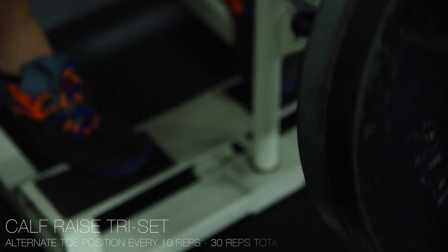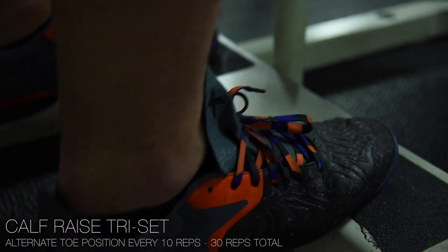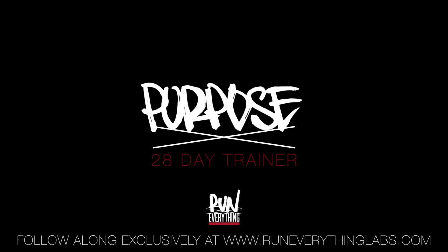After that, calf raise tri-set — same thing we kind of did before, just switching the placement of your toes so you're focusing on different parts of your calf. That's leg day. Hell yeah. Day 23. Soon to be done.